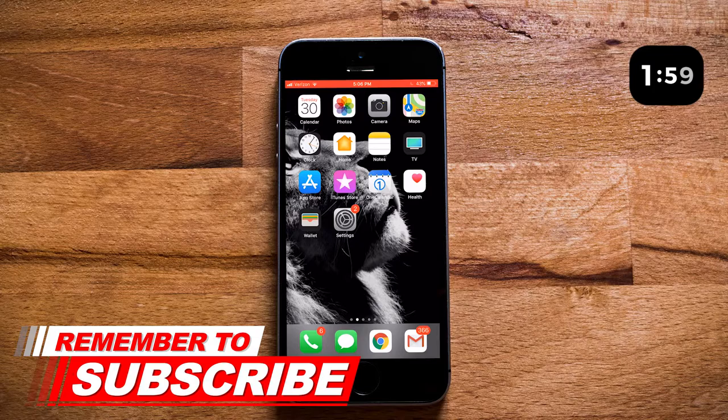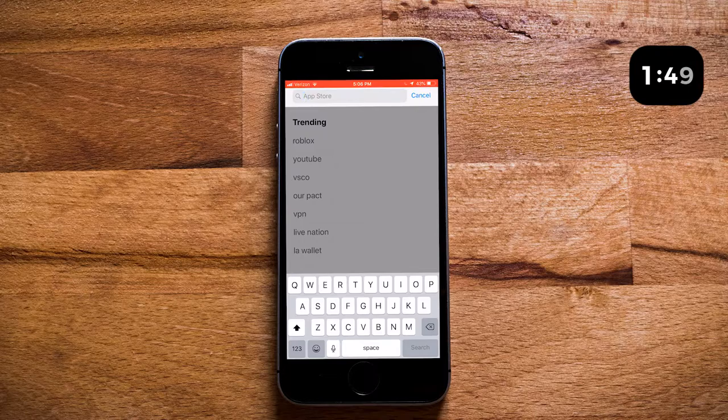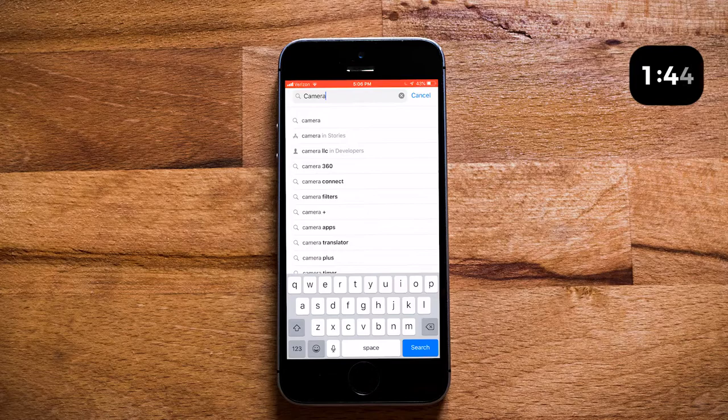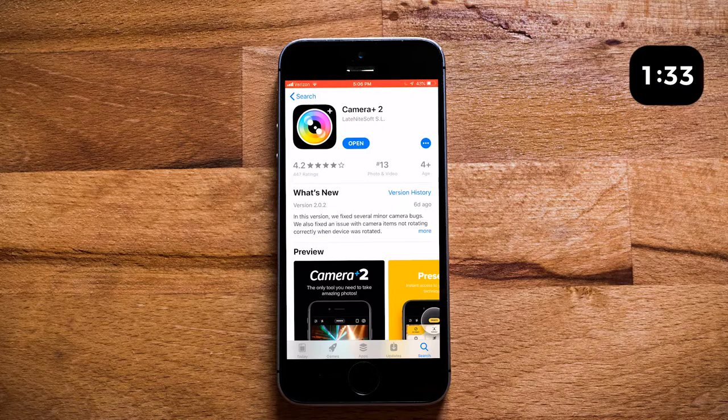The first thing we're going to want to do is go ahead and go over to the App Store. Hit the App Store, then hit your Search button, and we're going to search for Camera Plus 2. There it is — Camera Plus. We're going to click on that and scroll down until we see Camera Plus 2. Mine says Open, but yours is going to say Install, so go ahead and get that installed.